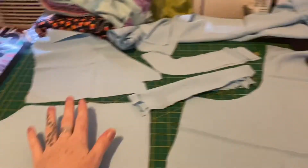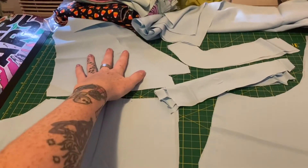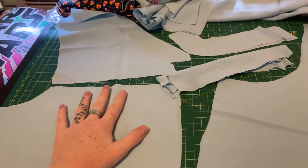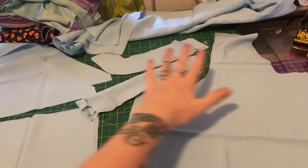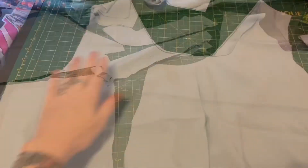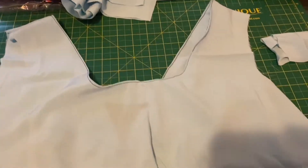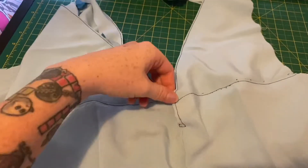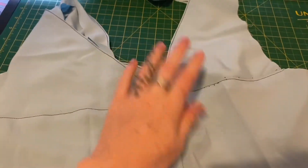I'm going to sew the front and back together and then sew them down to here, same with the collar. This is what the front looks like, and flip it over — this is what the back looks like. We're going to put a little hook and eye here to keep it closed.